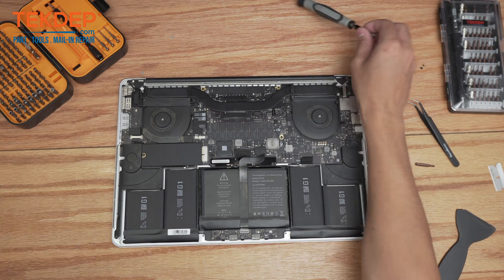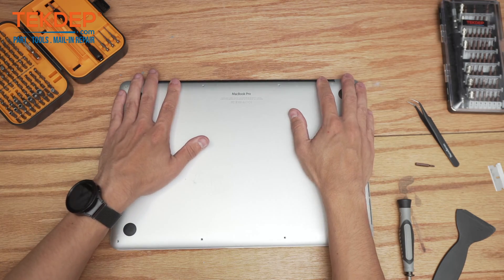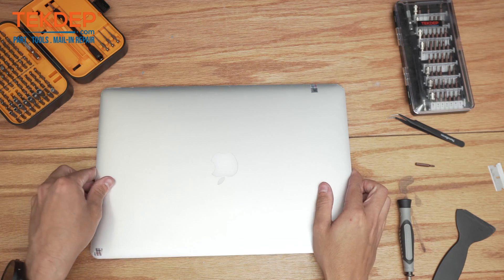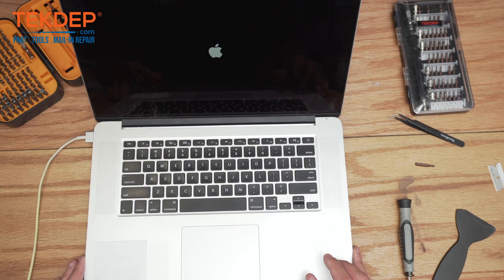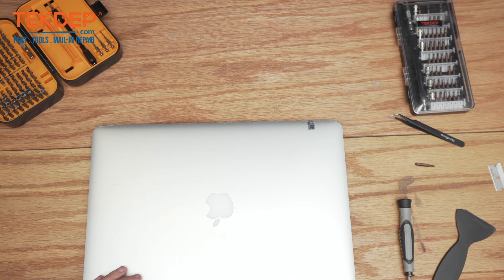We're going to place the retention bracket back on top and take the two T5 screws, then place the bottom panel right back on. That is our battery as well as LCD replaced. Let's go ahead and give it power, open it up and check if everything works. We just gave the unit power and it looks like everything is coming on. That's going to wrap up today's video — thank you guys for watching. Leave a like, comment, and subscribe. If you have any questions leave them in the comments below and with the help of the community we'll make sure to assist you. Check us out at techdup.com or click the link below for mail-in repair. We'll see you guys in the next episode.